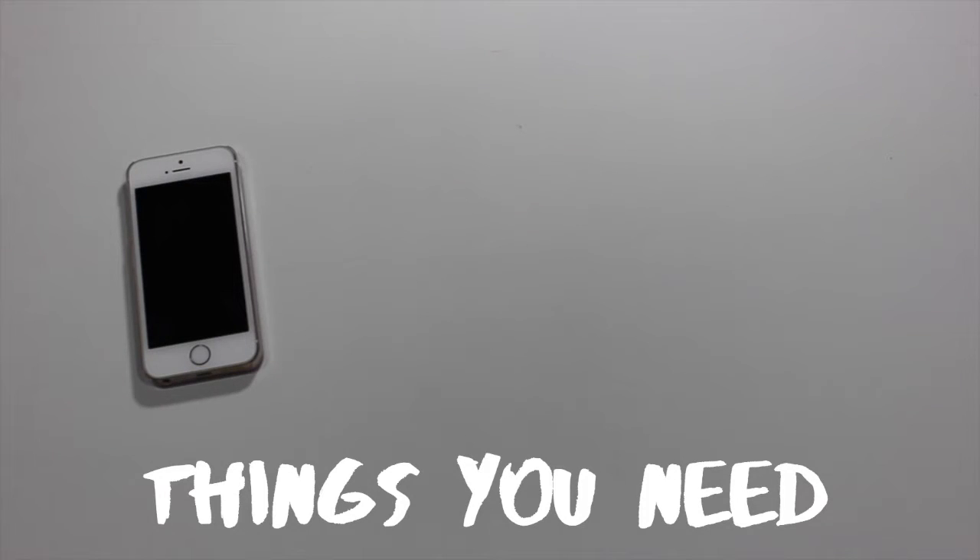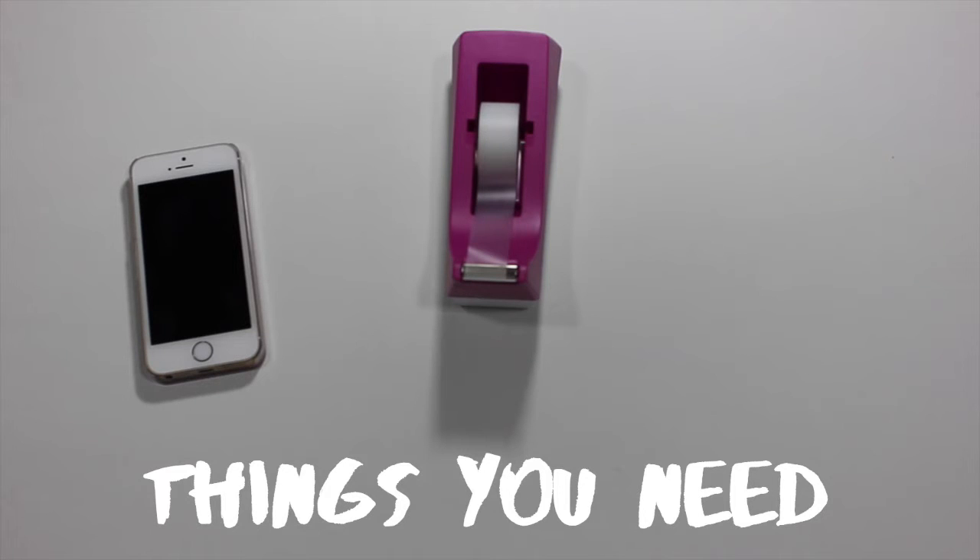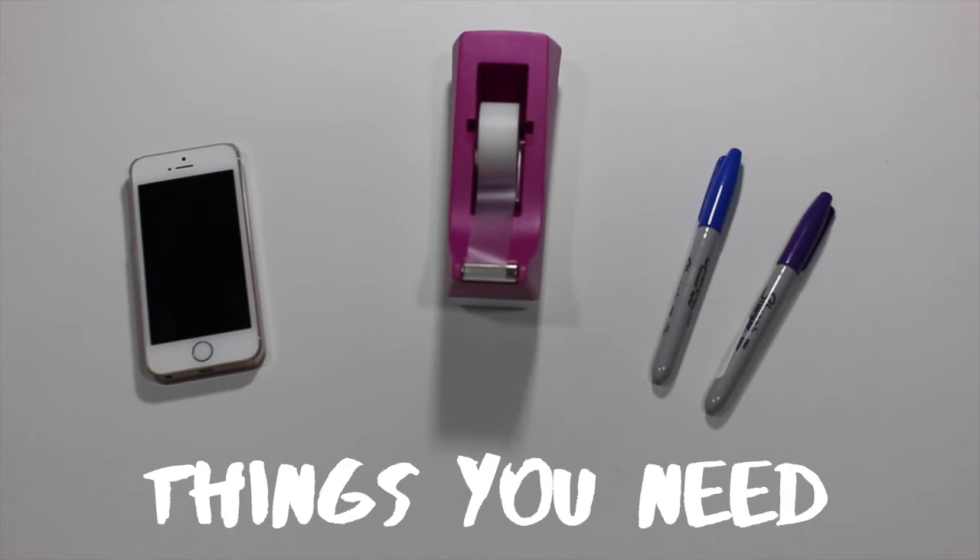So first thing you're going to need is a phone that has the flash on the back, and you can use an Android, iPhone, whatever phone that you have that has a working flash. Next thing you'll need is tape, and you want to make sure it's clear tape so you'll be able to see through it. You'll then need dark blue and dark purple sharpies.